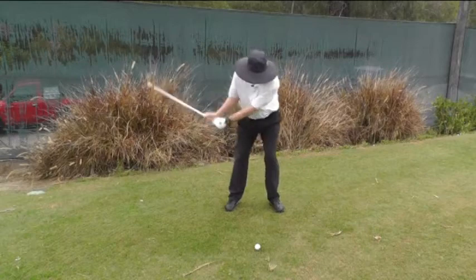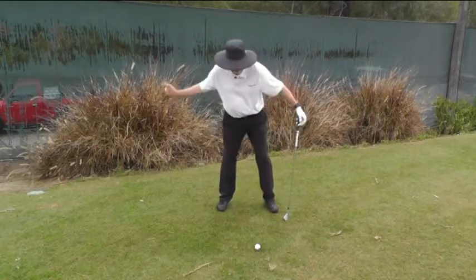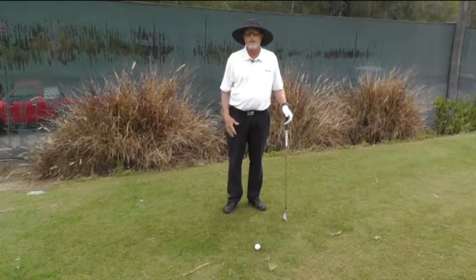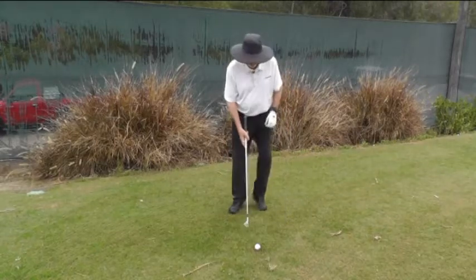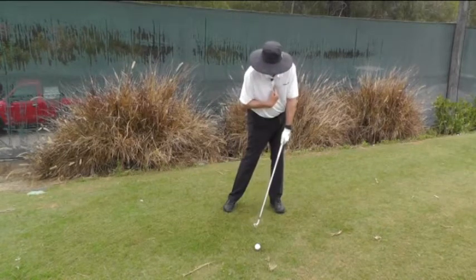The key is to return your spine to the same position. It's called covering the ball. With a driver, you can actually have your spine farther back at impact than it was at address because you're trying to hit up on it. But if you do that with an iron or even a fairway metal, it's very difficult to strike down. So if you are trying to cover the golf ball, try to return your sternum to right in front of the golf ball.